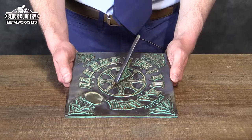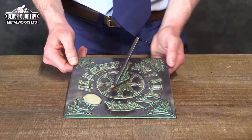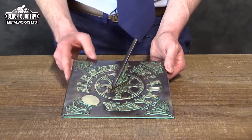Hello, I'm Ben from Black Country Metalworks and this is our solid cast brass 4 season sundial. You have all of the numerals running around the outer edge, and I just wanted to briefly explain how this sundial should be set.